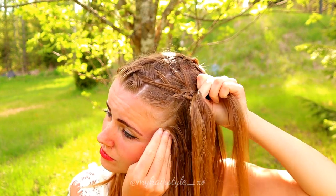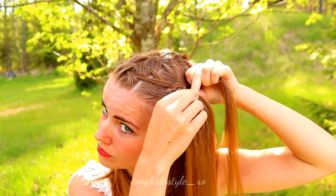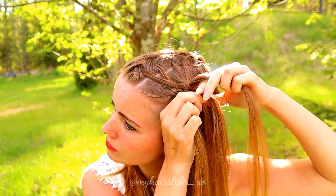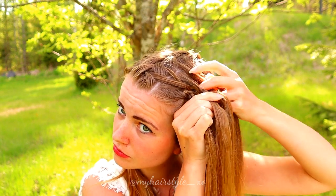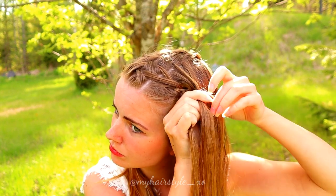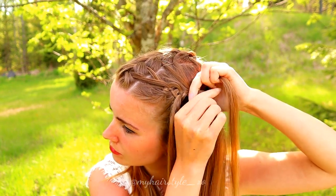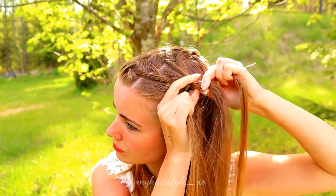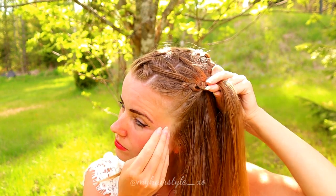Left, under, add hair and over. Right over, add hair and under. In here I add some hair to the middle strand because otherwise it would end pretty soon. Then I continue braiding.